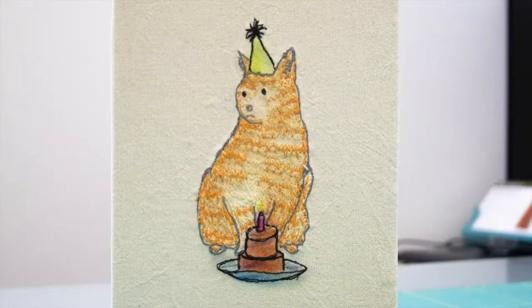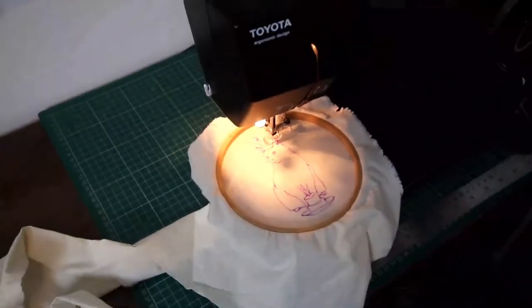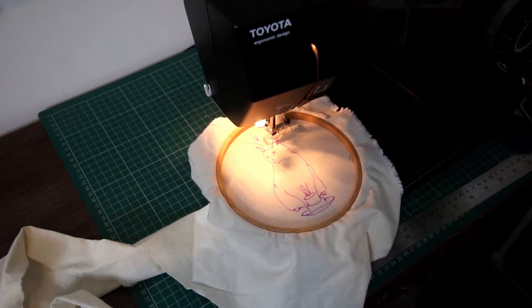Hello, today I'm showing you a video of a recent birthday card that I made using free machine embroidery. As you can see, it's a picture of a cat wearing a party hat and sitting in front of a birthday cake. Obviously I don't recommend putting your cat right by a lit candle, but this is just for humorous effect.